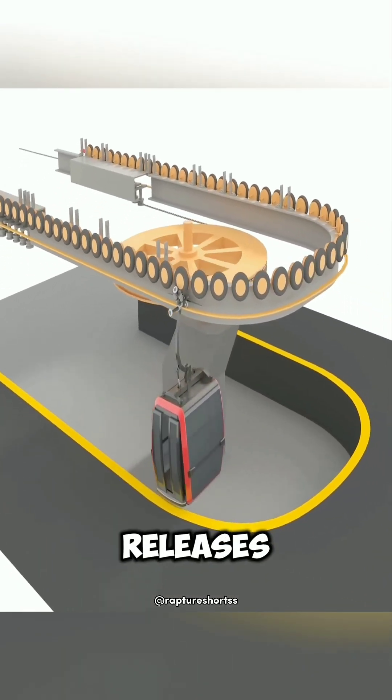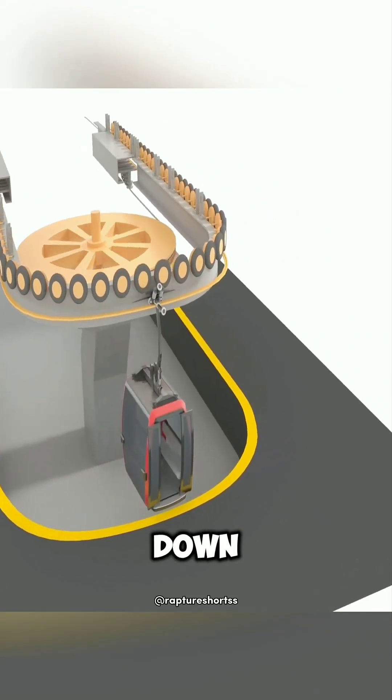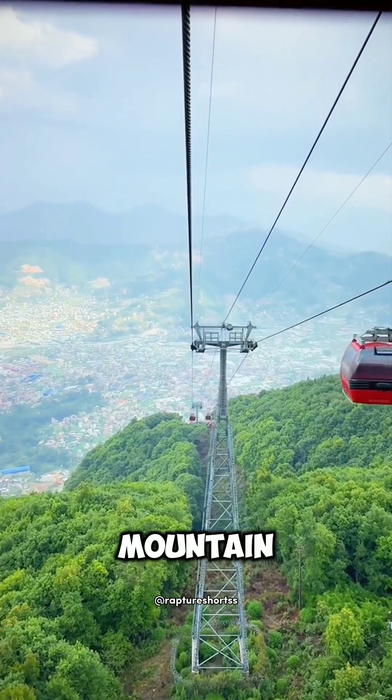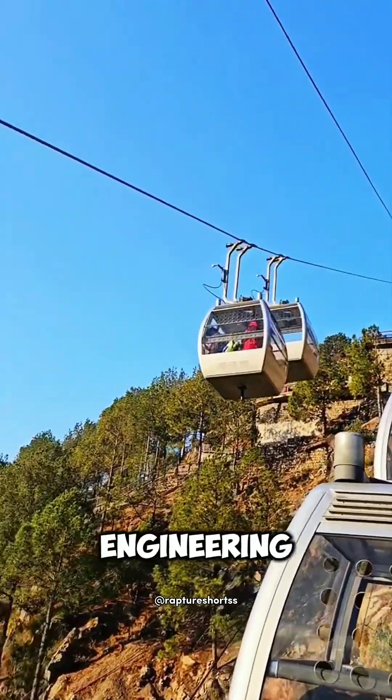When arriving at the station, the clamp releases the cable and the wheel slows down the control. After leaving the station, the clamp clamps again to speed up. This ingenious design is particularly suitable for mountain cable cars and is an engineering miracle.